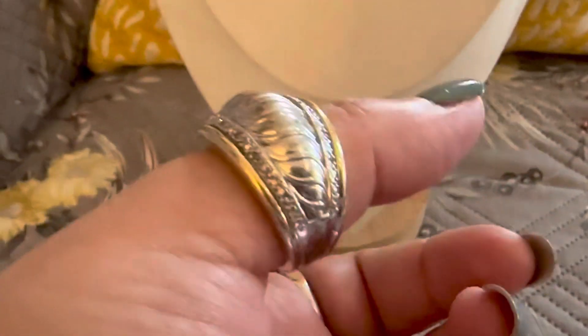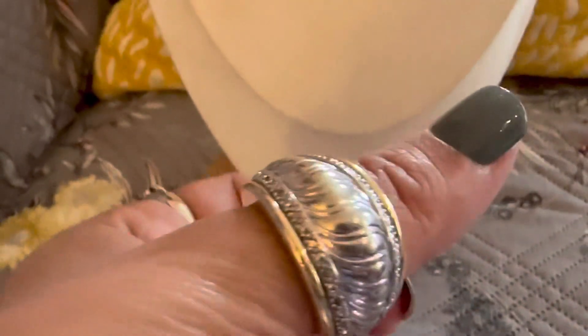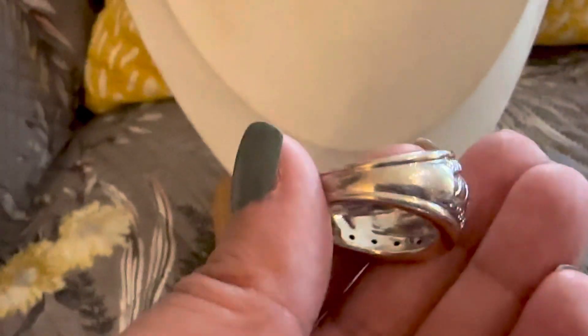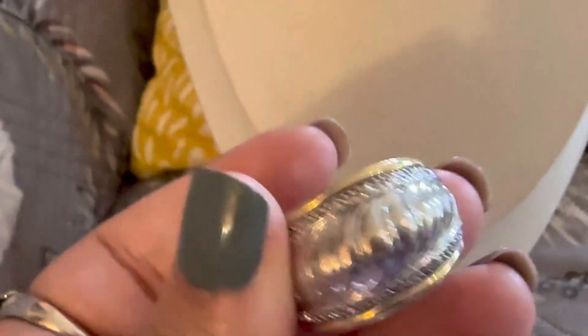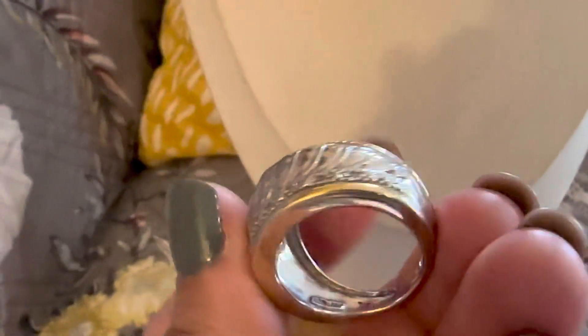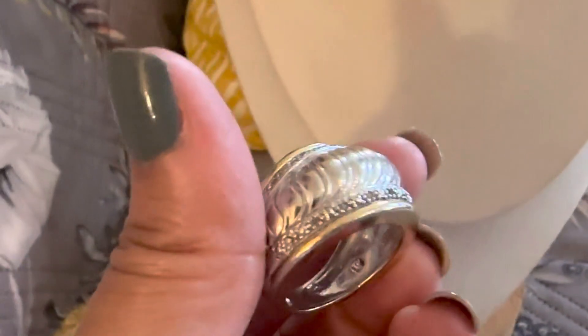This one that I'm wearing on my thumb is a size 10 and a quarter. It's a beautiful sterling ring with vermeil on the sides. I'm trying to take it off so I can show you — you can see inside it has little holes and there are little diamonds around it. The diamonds are very hard to see but you can probably see the sparkles. It's a very beautiful ring, very gorgeous, size just a little over 10.